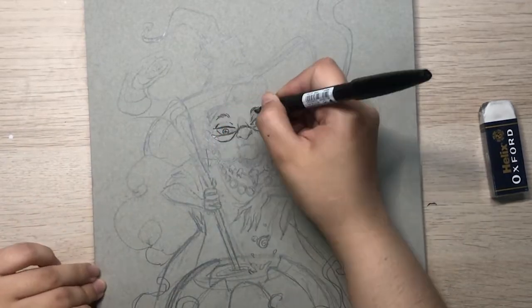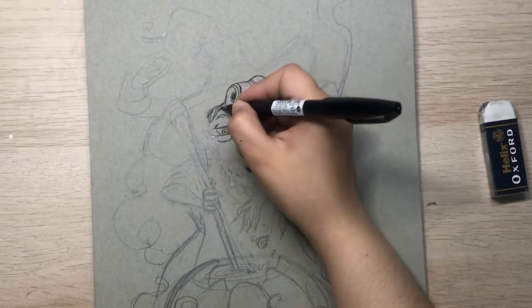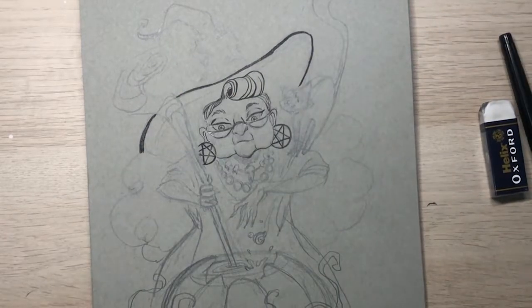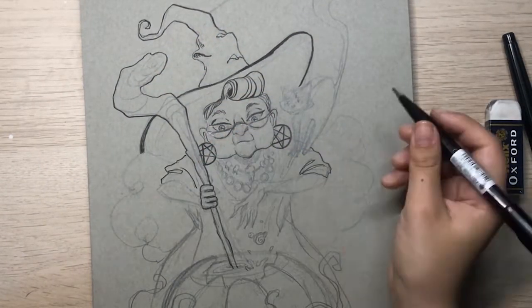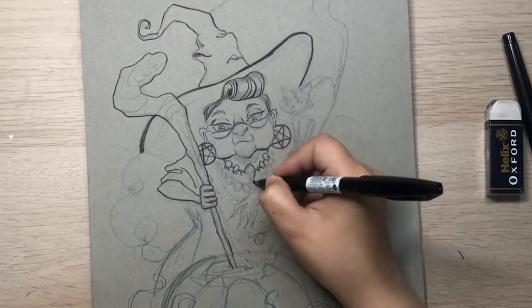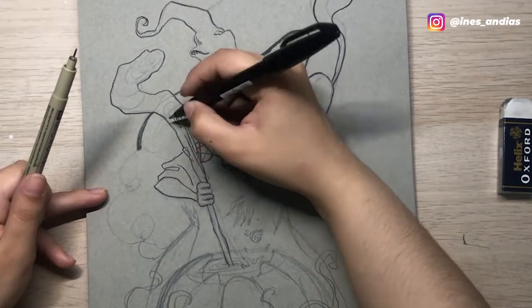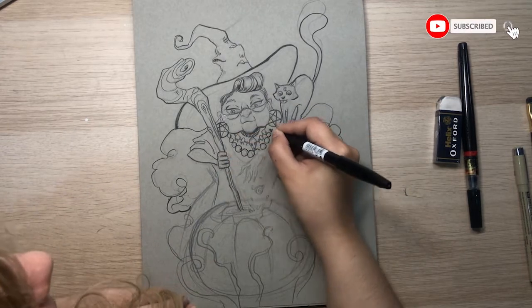Then I start inking the drawing using my brush sign pen by Pentel. I really like this pen because you can do quite expressive lines that you can easily control. However, it's not waterproof, which I should have thought about before starting this illustration. It's a bit of a downside if you are thinking about adding water later on, but overall I really like this pen.